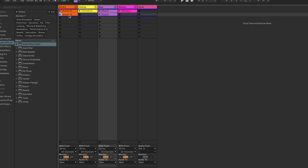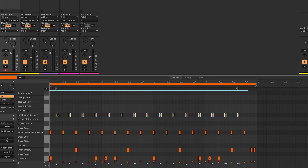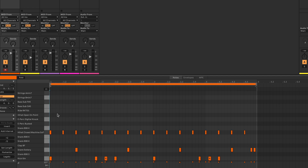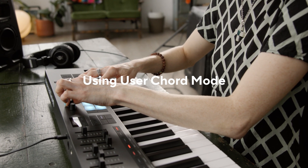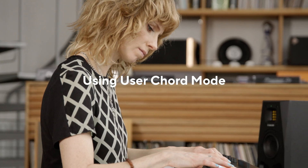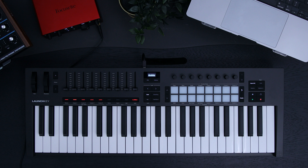To add the variation, I'm going to use the same drum pattern but without the hi-hats. It'll sound something like this. I'm going to take advantage of User Chord Mode by finding some chords that go with my song to store onto the pads. Let's find some chords.